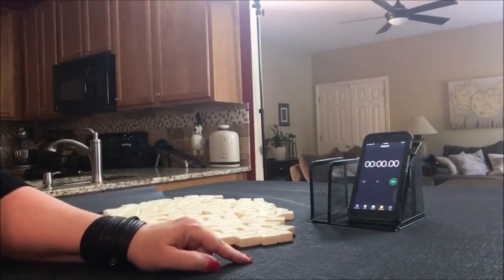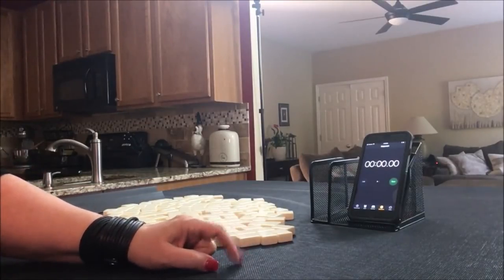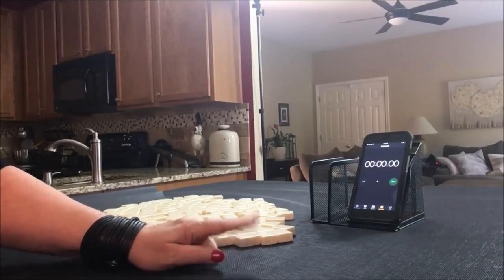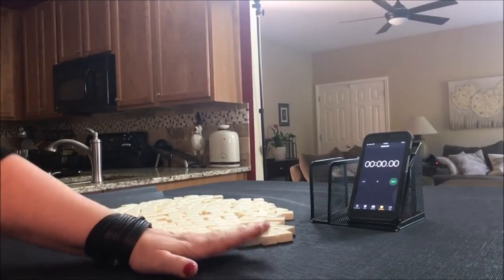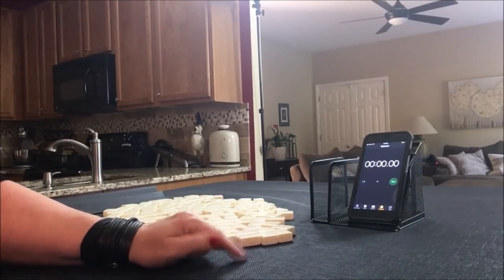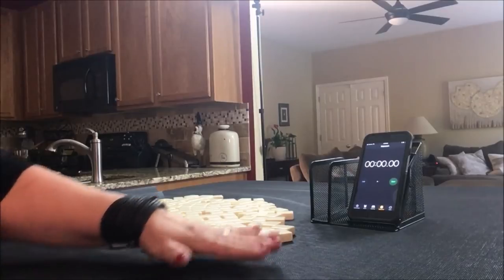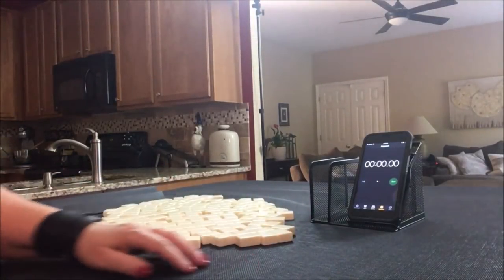We're going to do five laps. Laps one, three, and five will be the sprints. Laps two and four will be set up. My goal is to make decisions in under two minutes as an advanced player. If you are an intermediate player, three minutes. And if you're a beginner, try four minutes when making decisions, and then push yourself to make decisions in the lower thresholds.